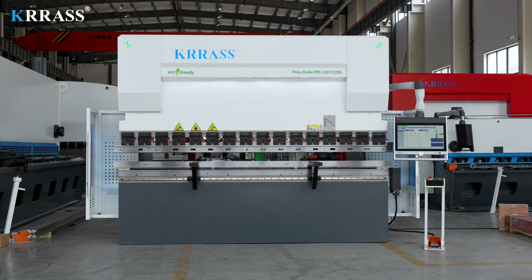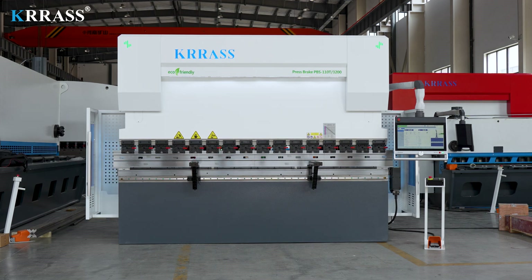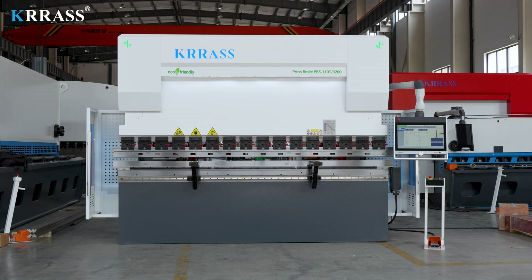If you are interested in our videos, you can subscribe to our channel. If you want to buy our press brake, you are welcome to contact us at any time or visit our website, www.krs.com. Thanks for watching.